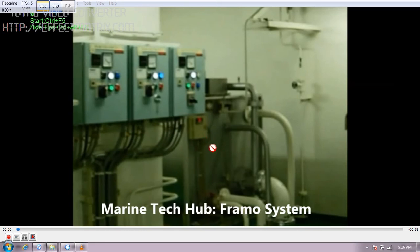One important thing for new joiners on the ship who have never worked on the Framo system: you have to keep one of the feed pumps always running. Right now you can see two green lights here — two feed pumps are running because we are running the cargo system. Normally one feed pump should always be running.